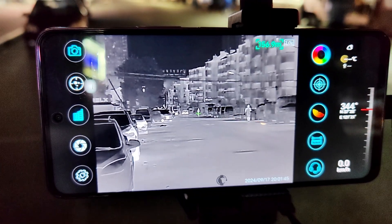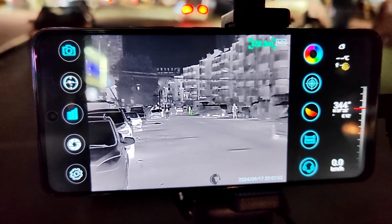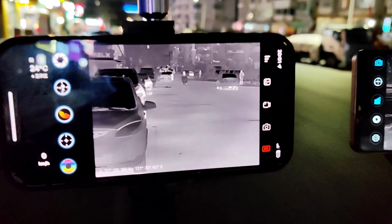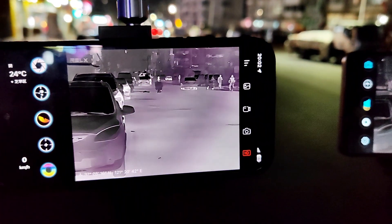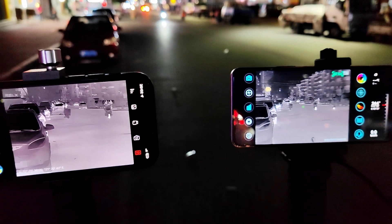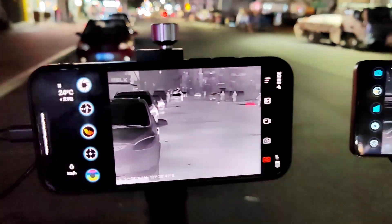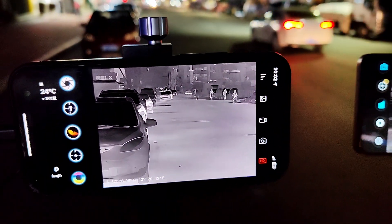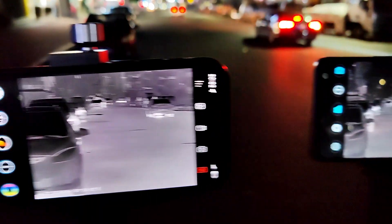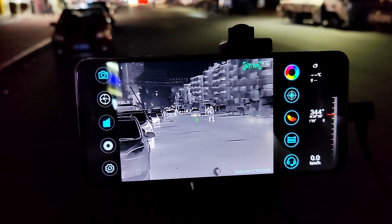You can see there are people there — distance 150 meters. This is the T2 Pro and this is the XH-15.